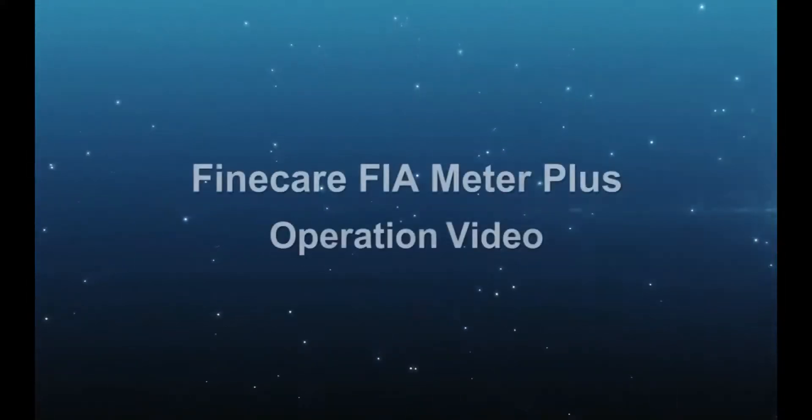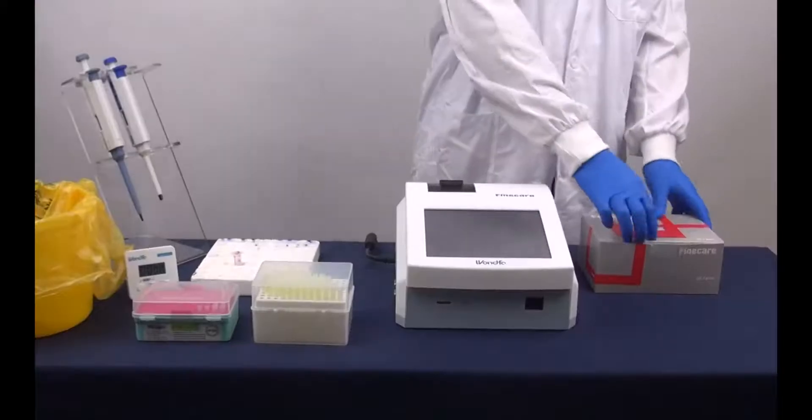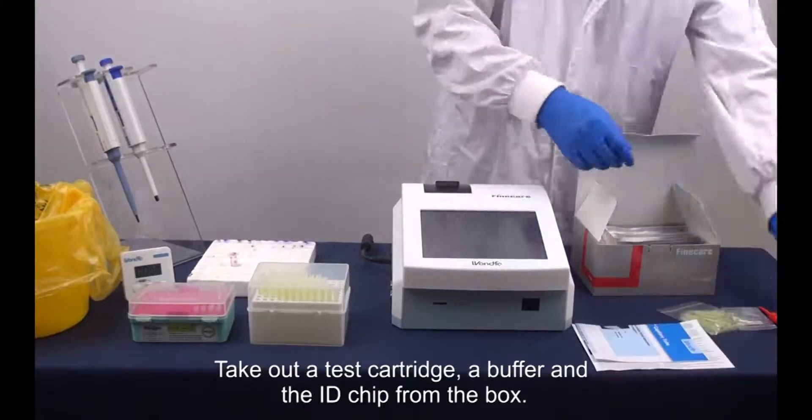Welcome to Wonderful's FineCare FIA Meter Plus operation video. Take out a test cartridge, a buffer, and the ID chip from the box.